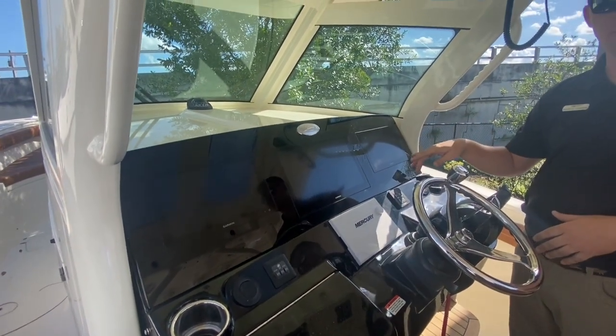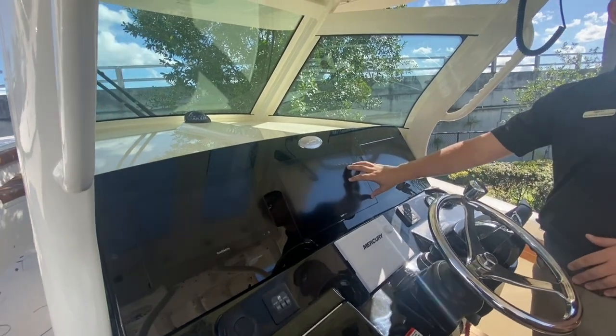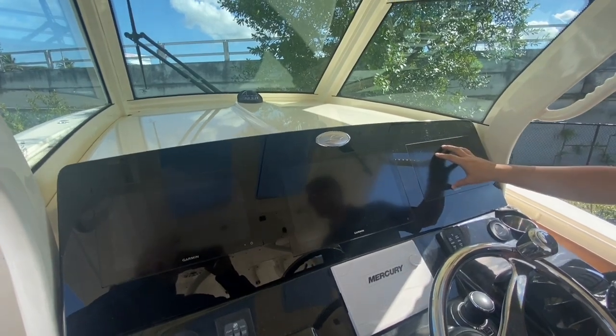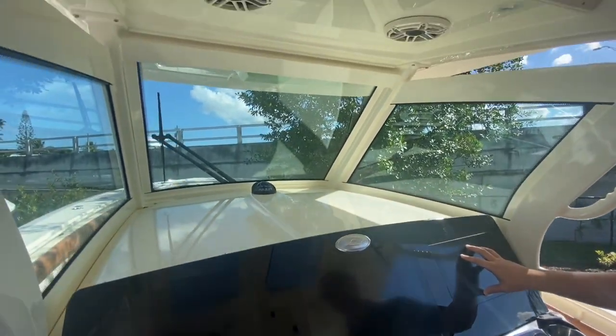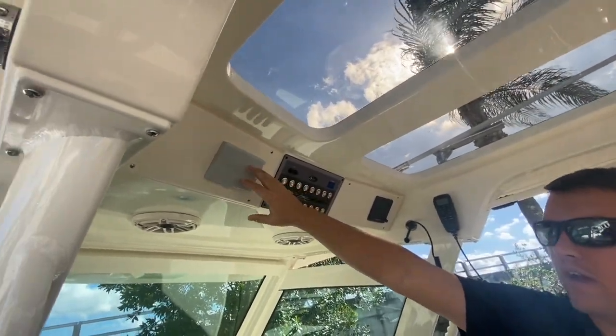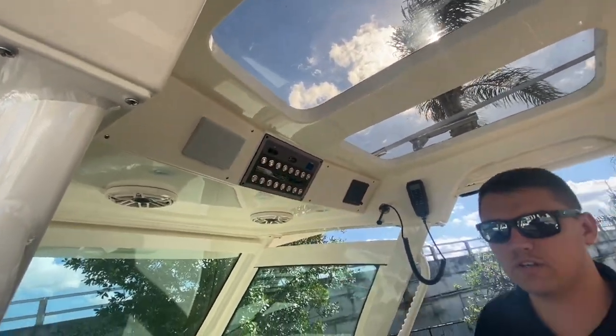You'll also have three Garmin screens: one for a camera you can use for the bow camera, one for the radar, and another for your chart and fish plotter, as well as switches up here and your Seakeeper information on the top.